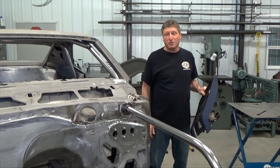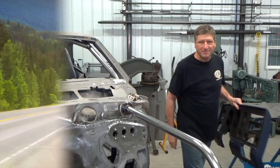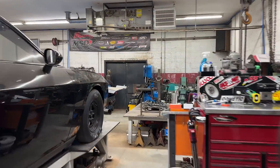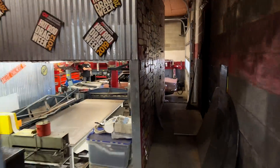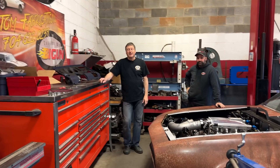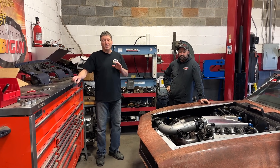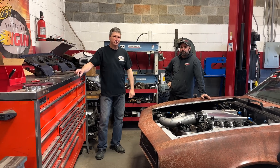I need a little bit more input on this project, so it's time to visit a friend who's done quite a few of these. Today I'm at Customs by Biggin in Mooresville, North Carolina, and I'm with owner, driver, racer, chassis builder, welder, fabricator Eric Yost.